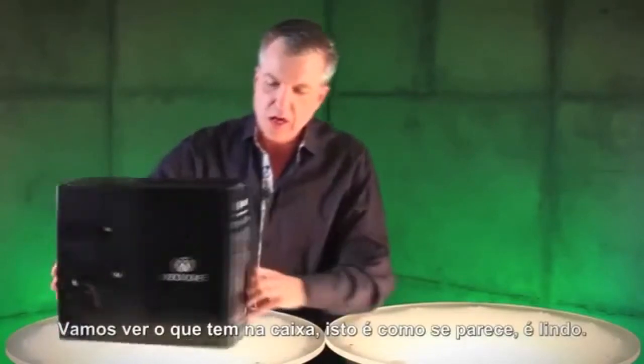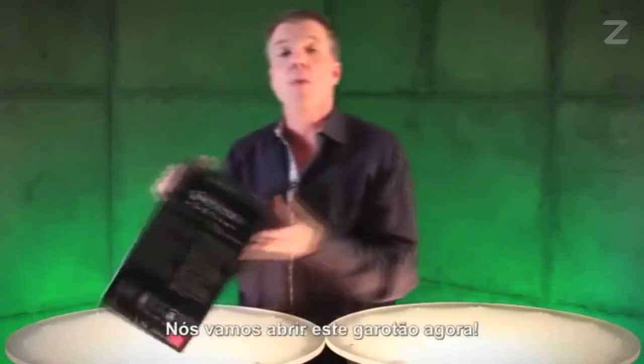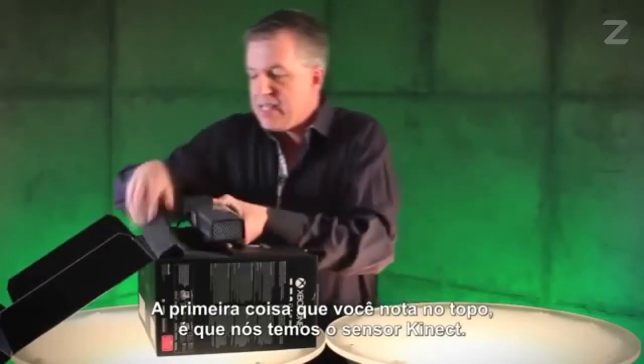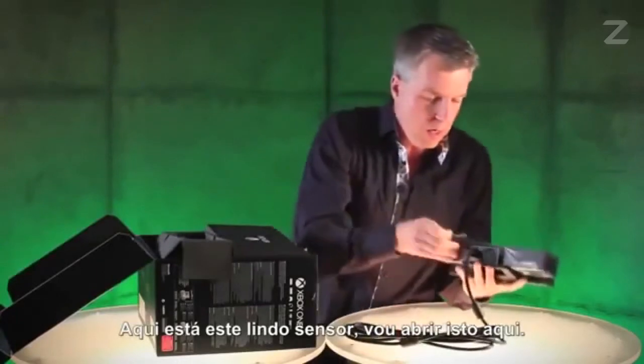So this is what it looks like — it's gorgeous. Turn it around here, you can see everything that's in the box. We're going to break into this bad boy right now. First thing you notice right up top is we have the Kinect sensor. Here's this beautiful little sensor — I'm going to pop that down here.